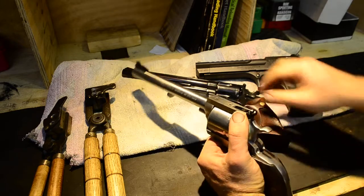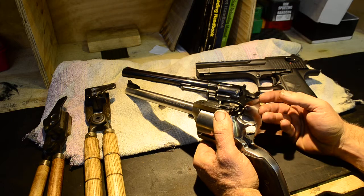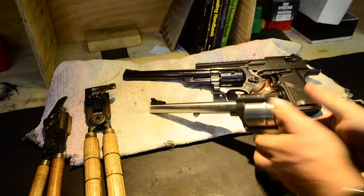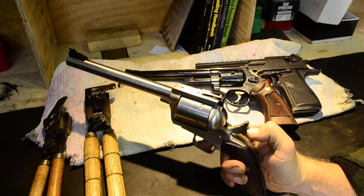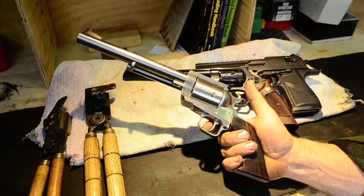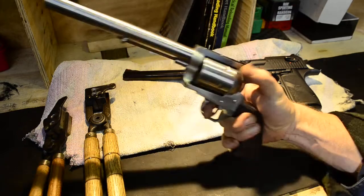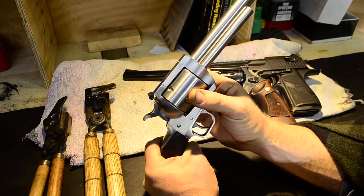I won't go into too much detail about the Model 29 and the Desert Eagle because there's an absolute wealth of information about those two. There aren't many videos of the BFR. There's quite a few of the Freedom Arms revolver, and rightly so — they're a beautiful revolver. If only I could afford one I would have bought one over this. But nevertheless, Magnum Research did a very good job of building this revolver.